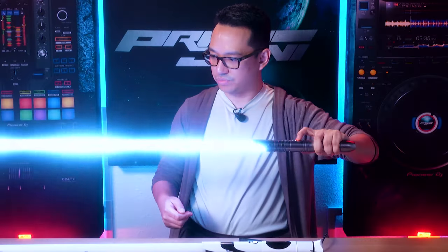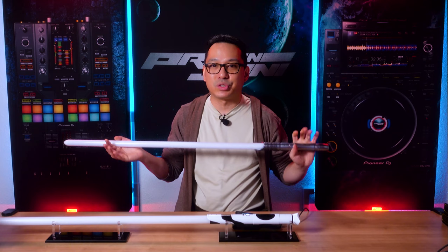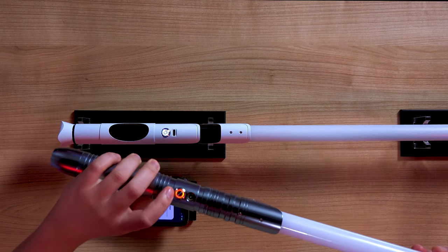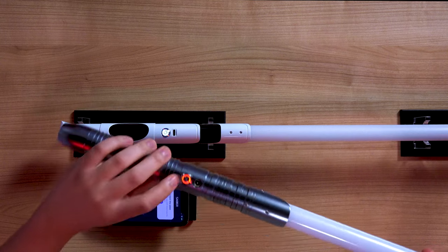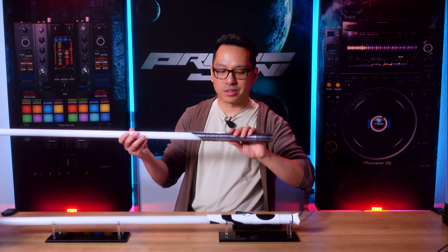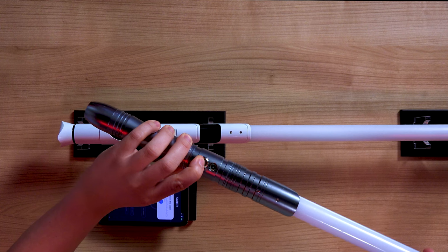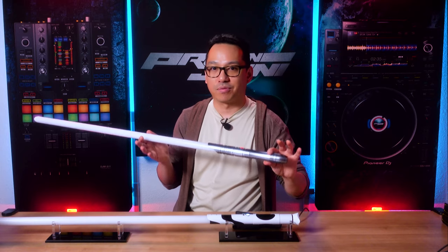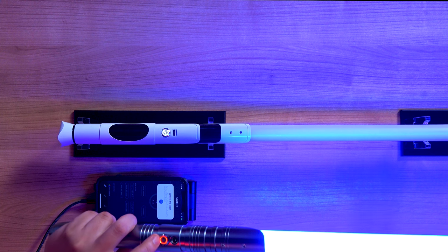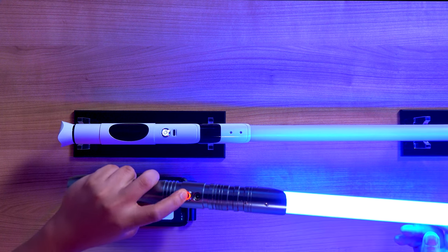If you're familiar with custom third-party lightsabers, they can do much more than officially licensed ones from Disney and Hasbro — you can change the color, sound fonts, blade style, ignition, and all sorts of other settings. But the biggest challenge is doing it all through one single button. For example, with the blade off: hold plus one blink for volume control; four blinks to change the sound font. With the blade on, controls are totally different: one blink for lockup, two blinks to change the color.